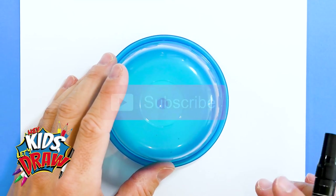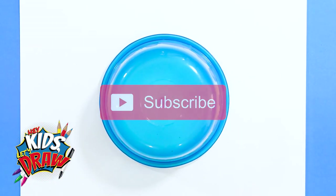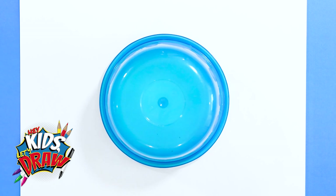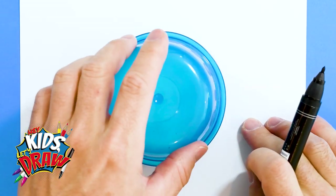Hey everybody, welcome to Hey Kids Let's Draw. Today we're going to draw a Los Angeles Rams football helmet in preparation for the Super Bowl. Here we go — we're going to start out with a bowl. I found this cereal bowl for my kids.